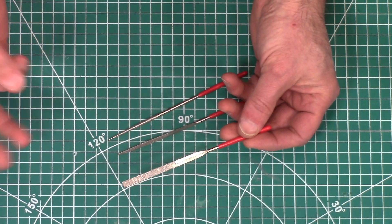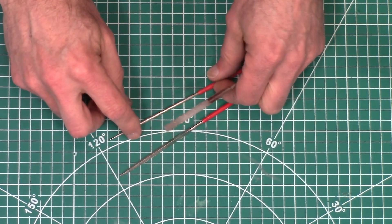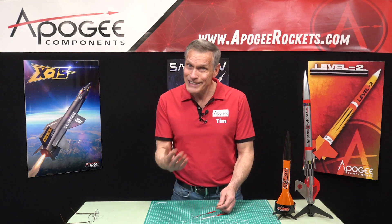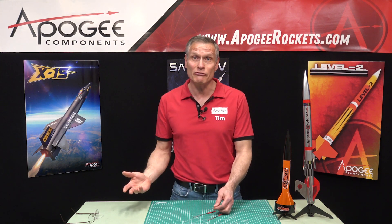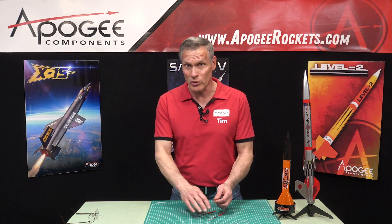The set comes in three shapes: a flat, a triangular shape, and a round shape. We only have three because these are the ones that you use the most often. You can get a variety pack of like 10 different files where seven of them you never use, so we came up with these three.